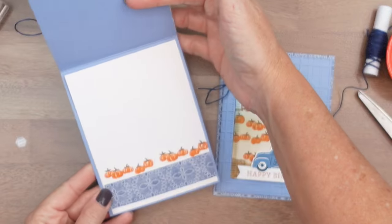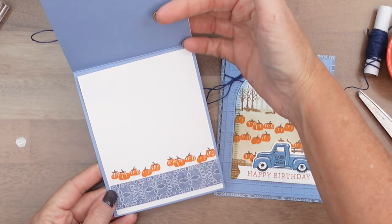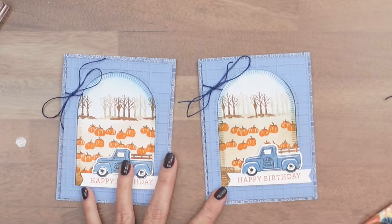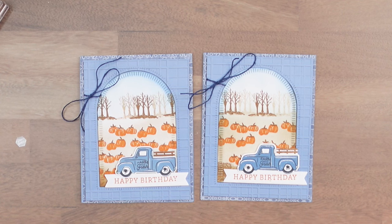I did do something on the inside — I didn't get the pieces for that on camera — but it's a four by five and a fourth inch basic white panel, a little strip of that same designer series paper, and stamp a few pumpkins along the edge. I hope you enjoyed this card. Let me know if you have questions, make sure you get that free PDF off my blog, and have fun stamping. Thanks everybody, bye bye.